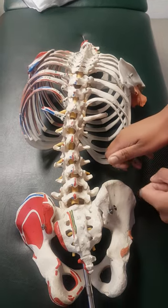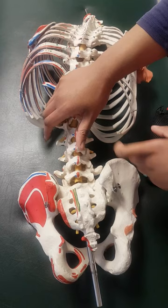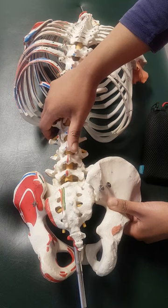Externally rotate the femur using the long lever technique to assess the lumbar spine for rotation. If I fix onto L3 and externally rotate, you can actually see that L3 is coming towards me, and this facet joint is closing. So if I'm feeling this one coming towards me — L3 — then L4 is moving away from me.